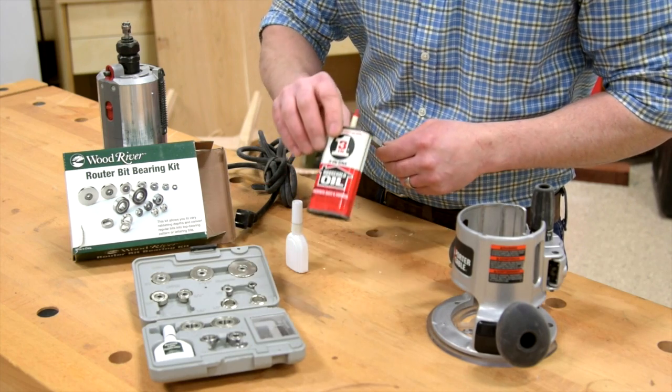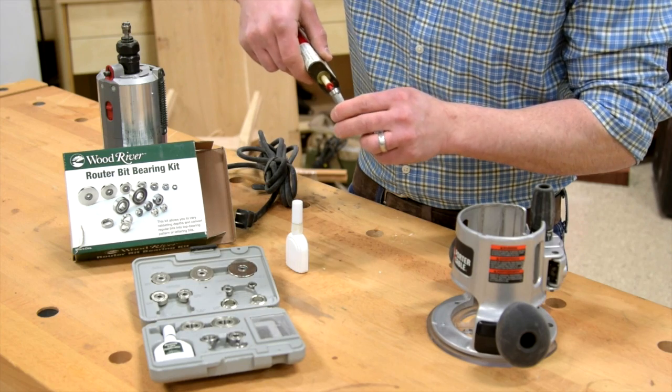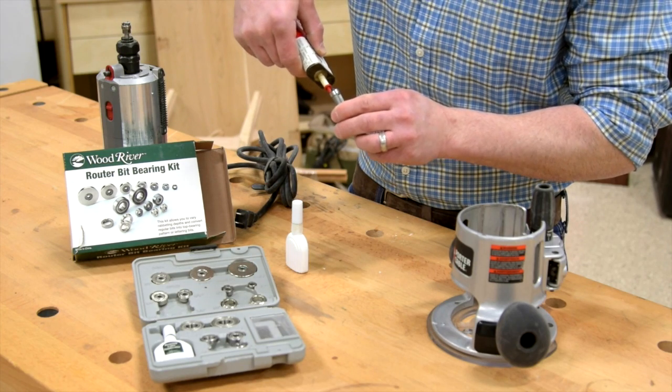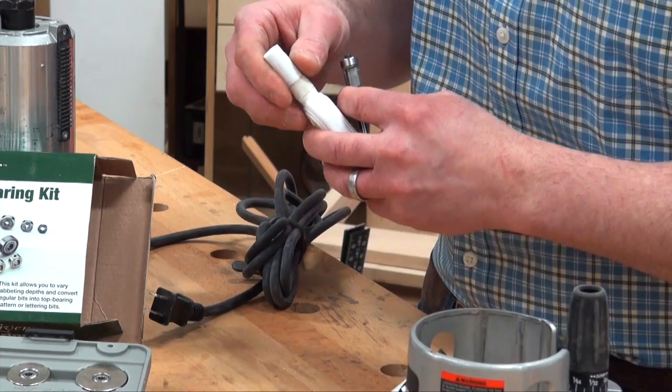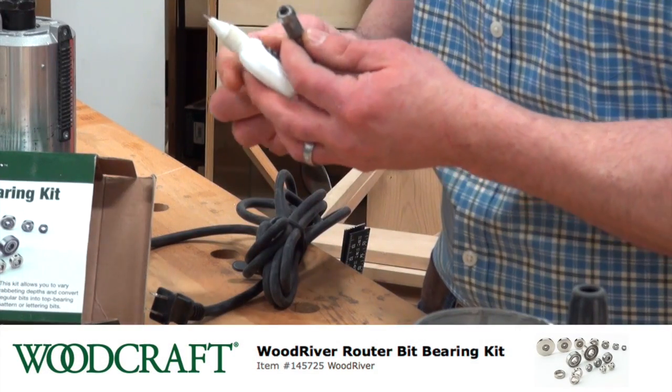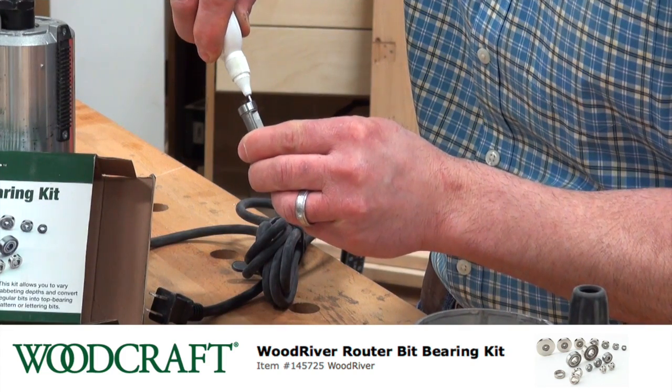All we need is some 3-in-1 oil — you probably already have it around the house. You can use the applicator on the bottle but it makes a bit of a mess. I prefer to use the applicator that comes with the Wood River router bit bearing kit. It's spring-loaded and delivers just the right amount of oil to the bearing.